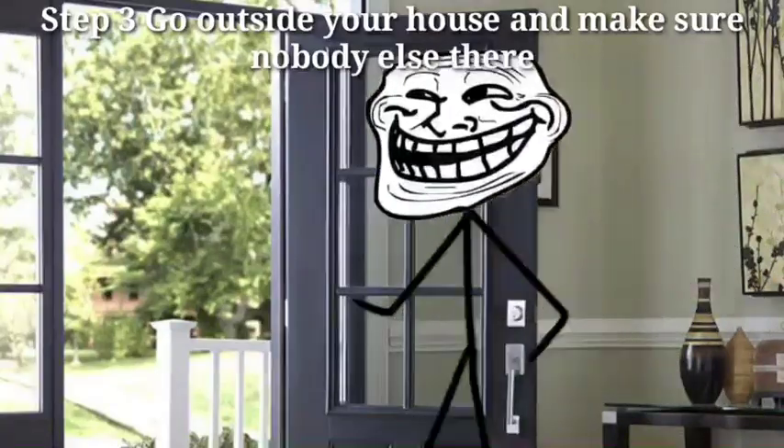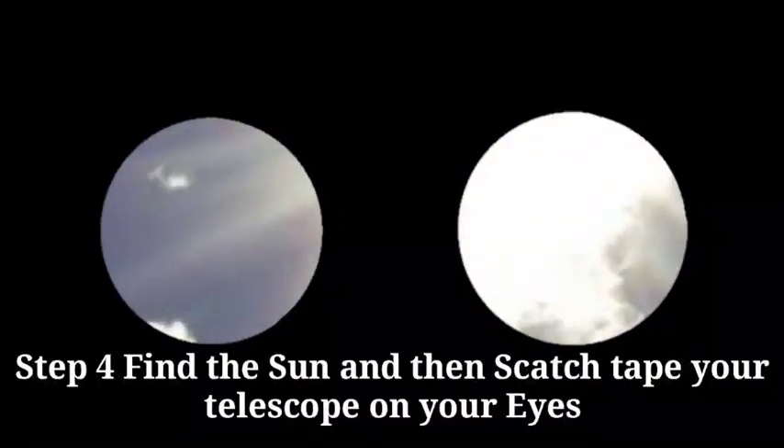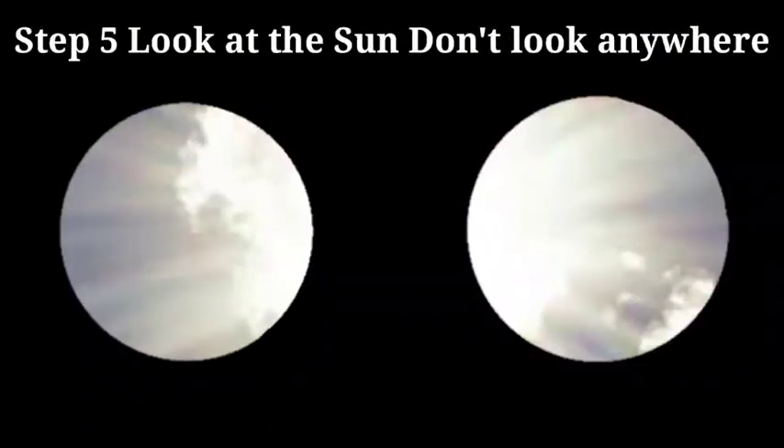Step 3, go outside your house and make sure nobody else is there. Step 4, find the sun. And then scotch tape your telescope on your eyes. Step 5, look at the sun — don't look anywhere else.